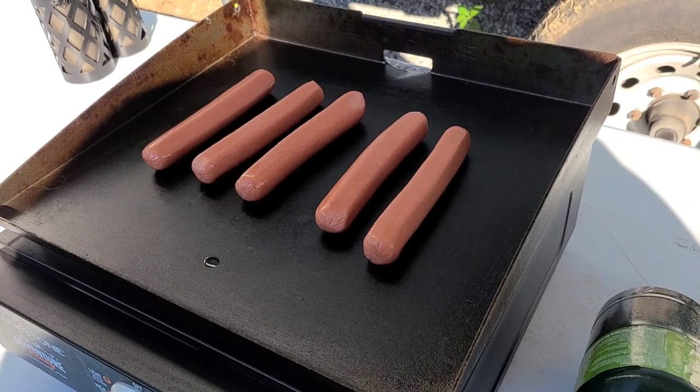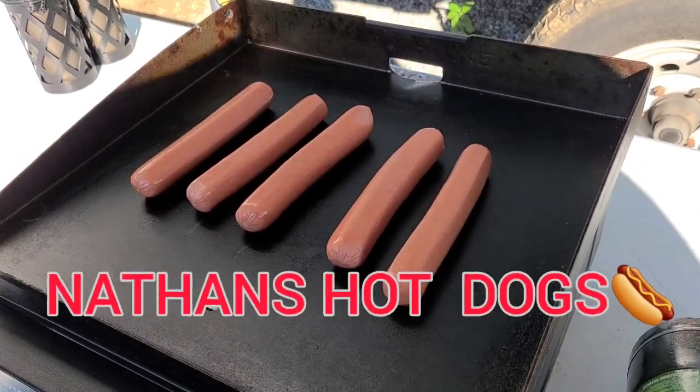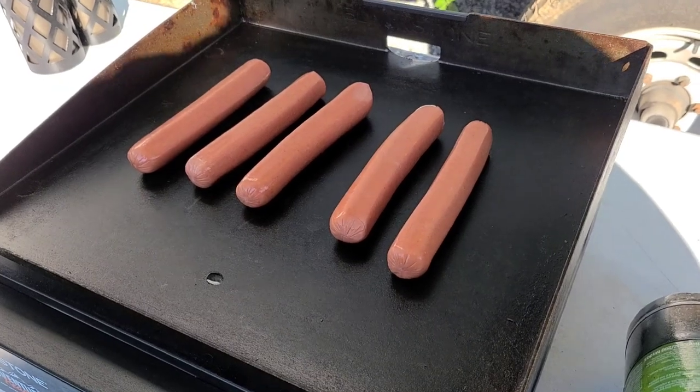We've made a whole bunch of things on this Blackstone Grill. We're going to keep it simple with the hot dogs, which — if you've never had the Nathan's Jumbo Hot Dogs, highly recommend those. We've made some of the simplest dishes, anywhere from hamburgers, hot dogs, up to steak, chicken fried rice, beef fried rice, and just regular old chicken on here.